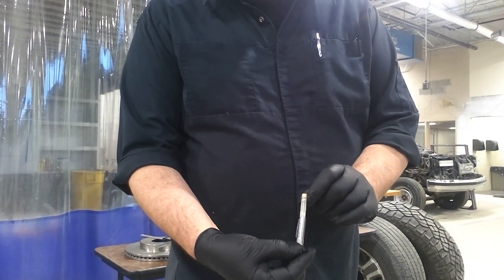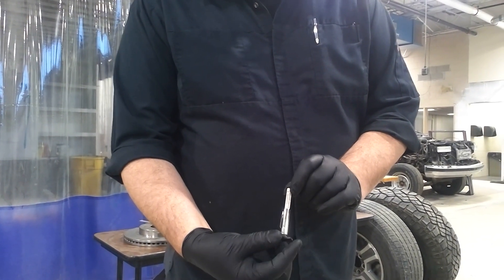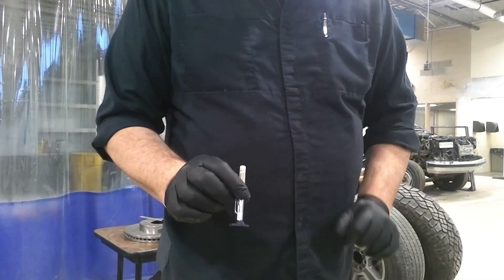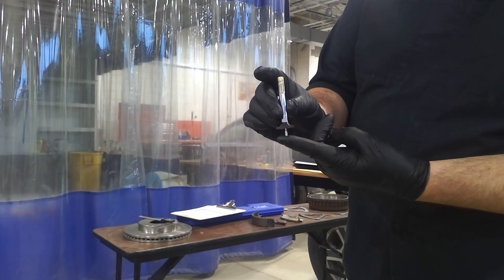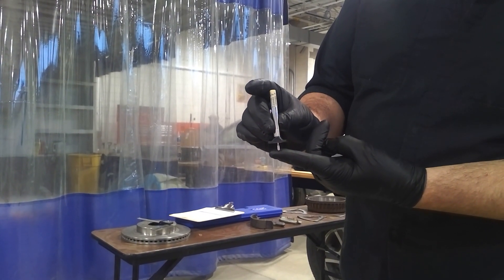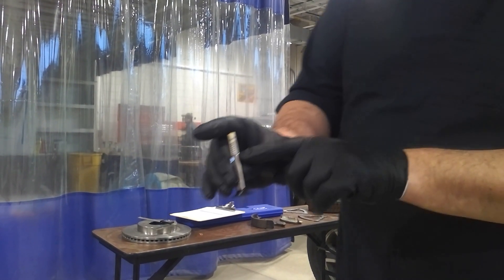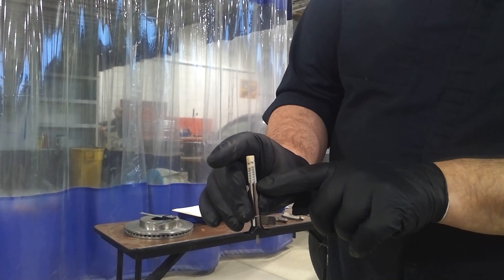We only want to be concerned with the 32nds portion for the state inspection documentation. To use this, you're going to take it, press down, and then force the barrel down into the tread to give you a number. Wherever the barrel intersects that number is how much remaining tread you have.